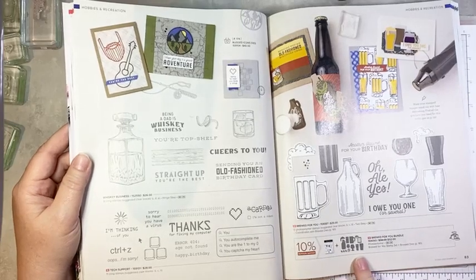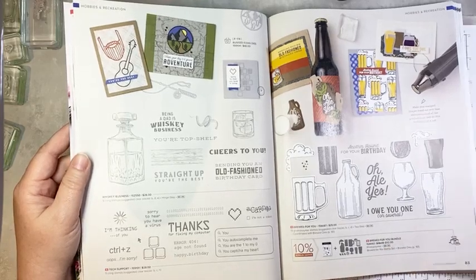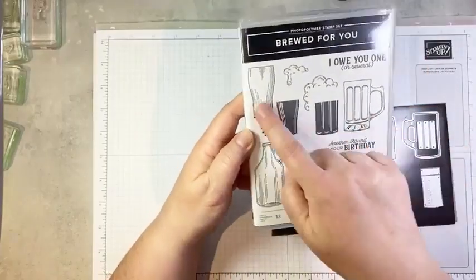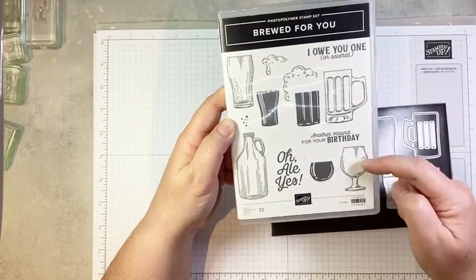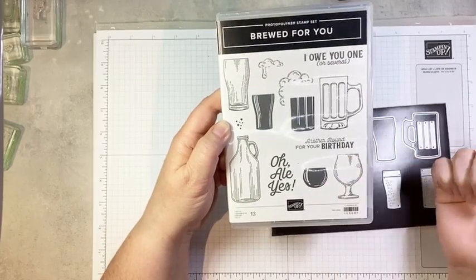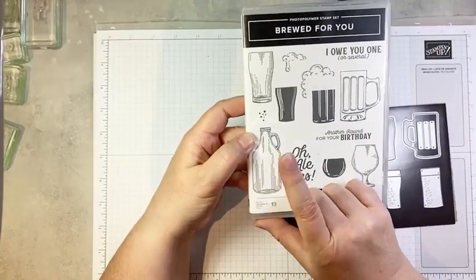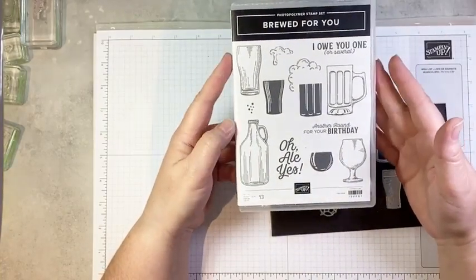The cost of this bundle is pretty reasonable — it's only $52 here in Canada, which is a pretty good price as bundles go. So here is our stamp set. We can stamp several different beer glasses and the beer to go in them. You could make this into a wine glass quite easily, but this is actually my husband's preferred style of beer glass. We also have a growler for taking home draft beer, and some fun punny sentiments. And then we have the coordinating dies.